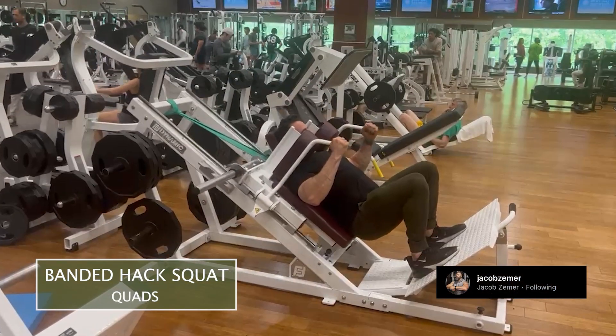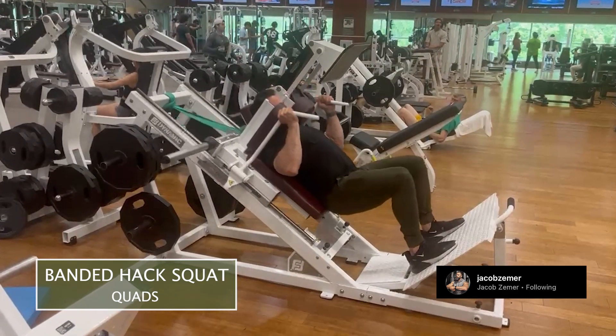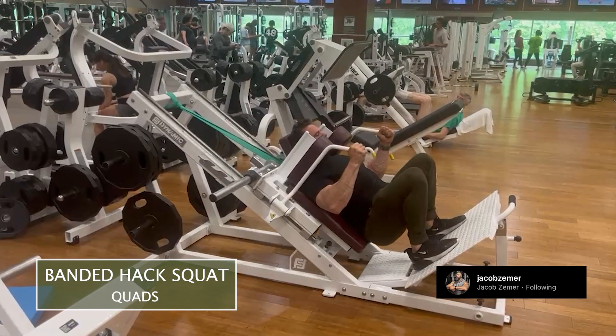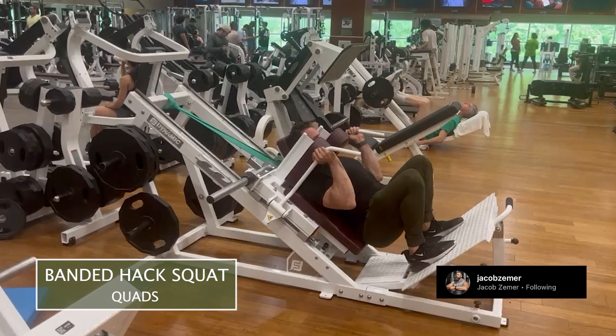Banded hack squats. I've used a hack squat machine here with a band attached to it. What this is going to allow is for more tension at the top range of motion. So typically when you squat, the limiting factor is the bottom portion of the squat.